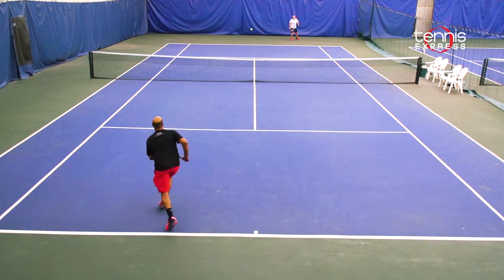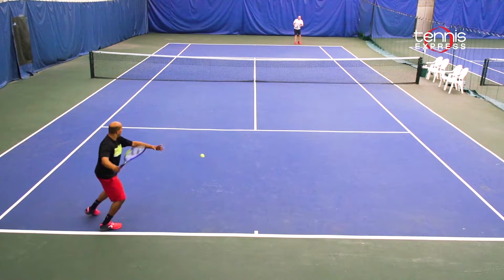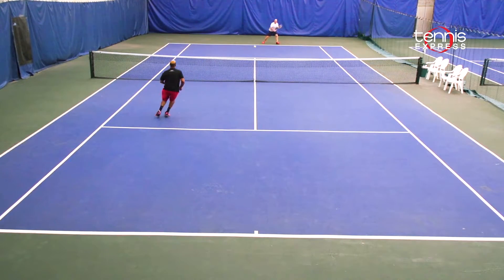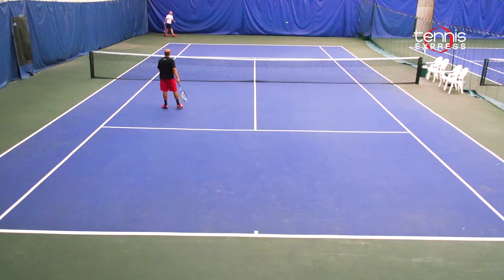Forehands, backhands, volleys, and serves all felt natural and I always felt in control of the ball. The 16x18 string pattern was excellent in providing me with some extra spin and power when I needed it. Stability was better than expected and the racket didn't seem to wobble or move when I hit the frame. For the all-court player looking for a stable frame but with plenty of power and spin, you might want to give this one a demo.